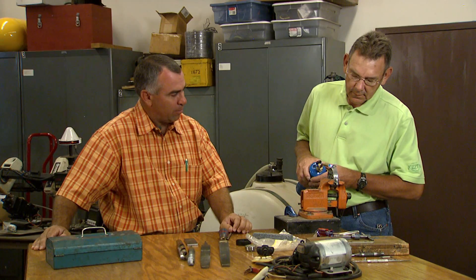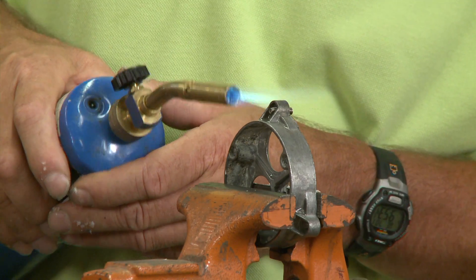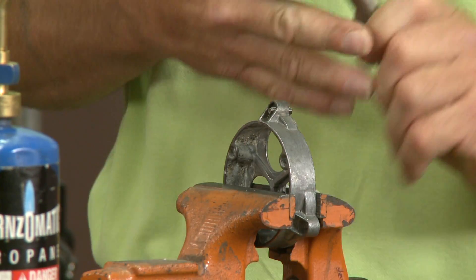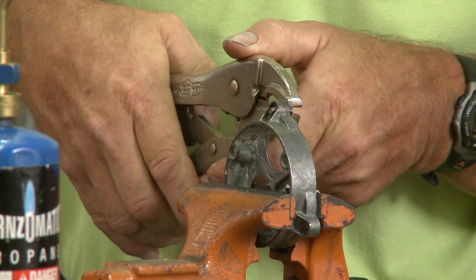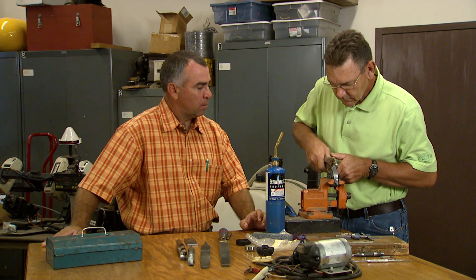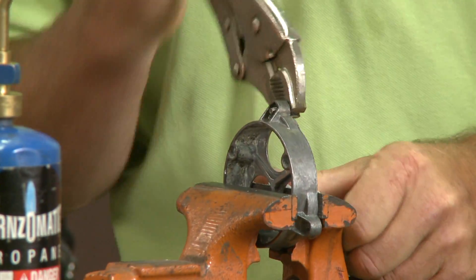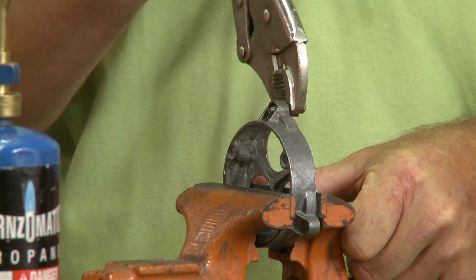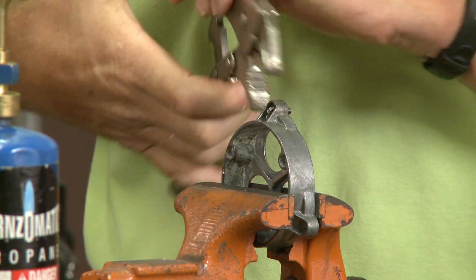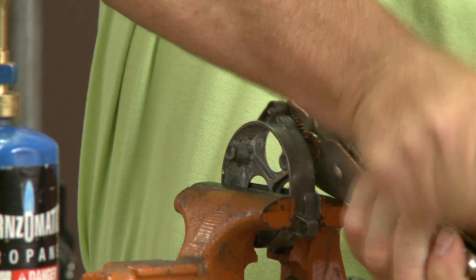It's starting to bubble a little bit on this side — we can see some bubbling happening. As you put your vise grips on, the wax is going to act as a lubricant in between the threads. And it looks like it's coming loose — it's our lucky day.